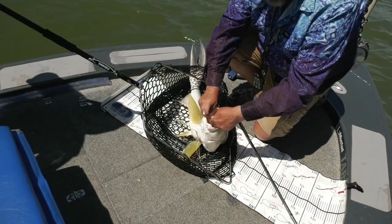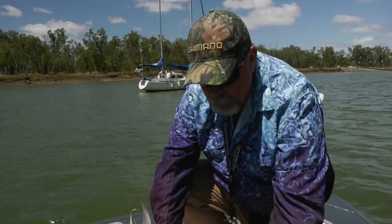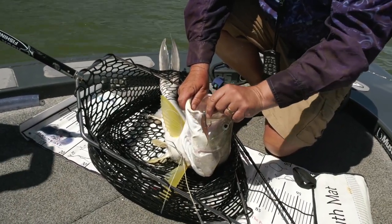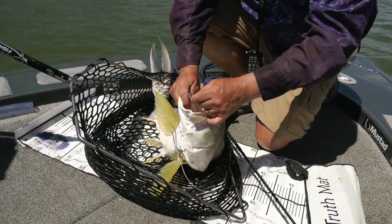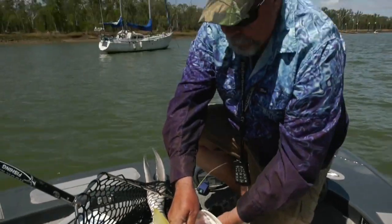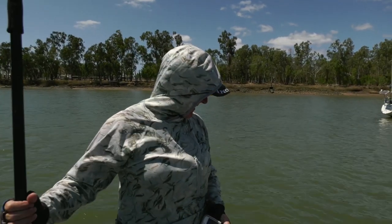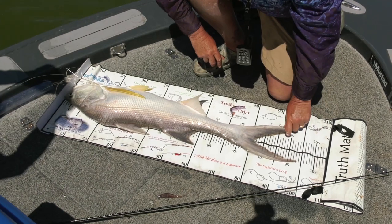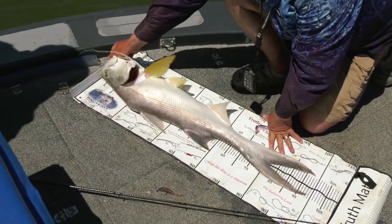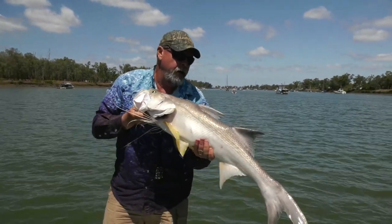That BioTuff is not even slightly torn or misshapen. I could catch another 20 of these salmon on that lure. You've got to completely change your thinking about the durability of soft plastics when you're dealing with these Squidgey BioTuffs — they just last and last because they're so stretchy and so tough. No splits, no tears. Let's get a length on this guy. He's about 81.5 to the fork but 98 centimetres to the tips. Not a bad fish, and that, believe it or not, is about average for the Fitzroy River here in town.